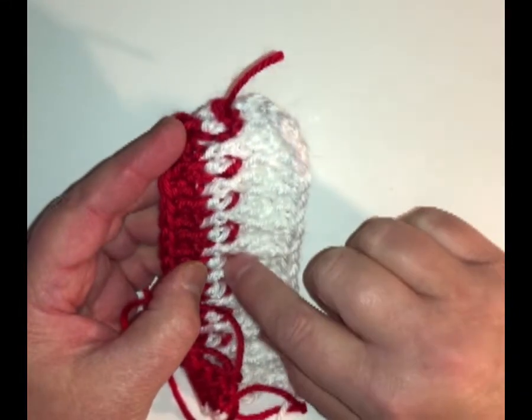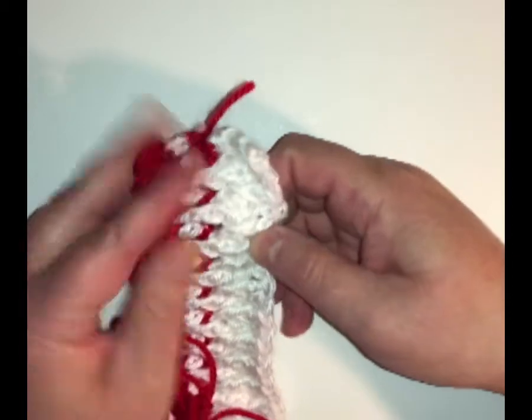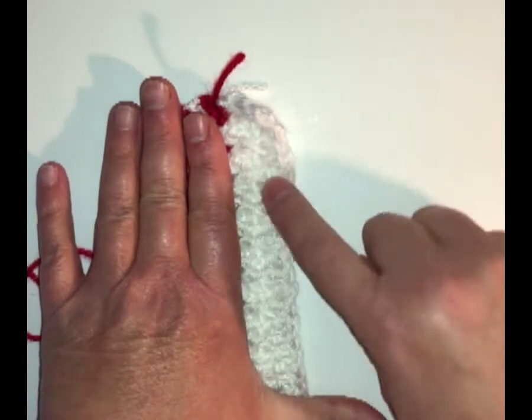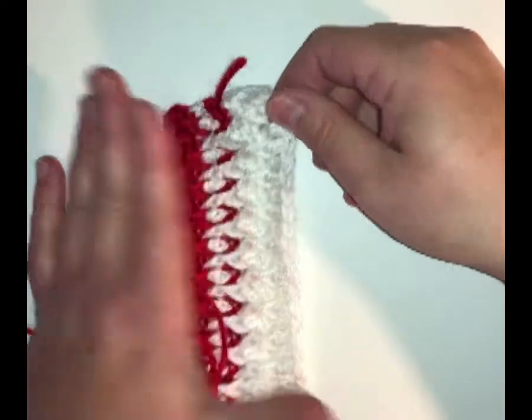Now I didn't have to use the red. If I use just white and kept the same color, this is how this would look — no color change. We would just have our raised stitches all in white and you would just see the nice beautiful texture all throughout.